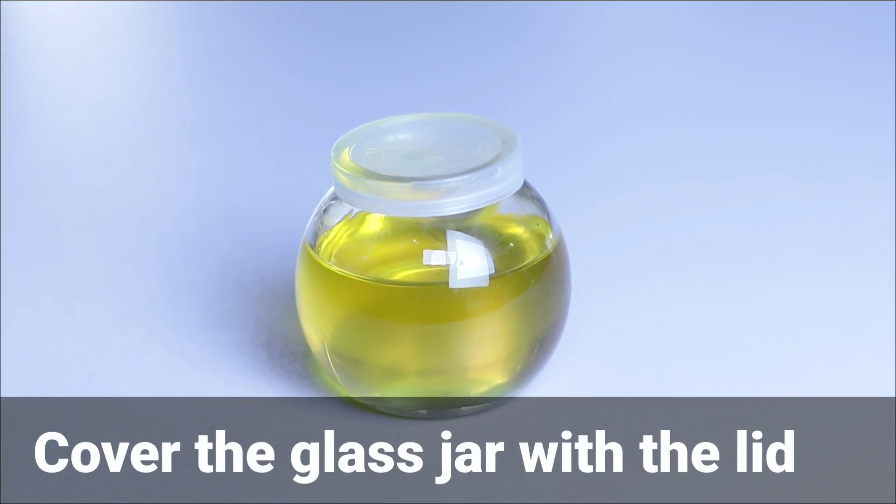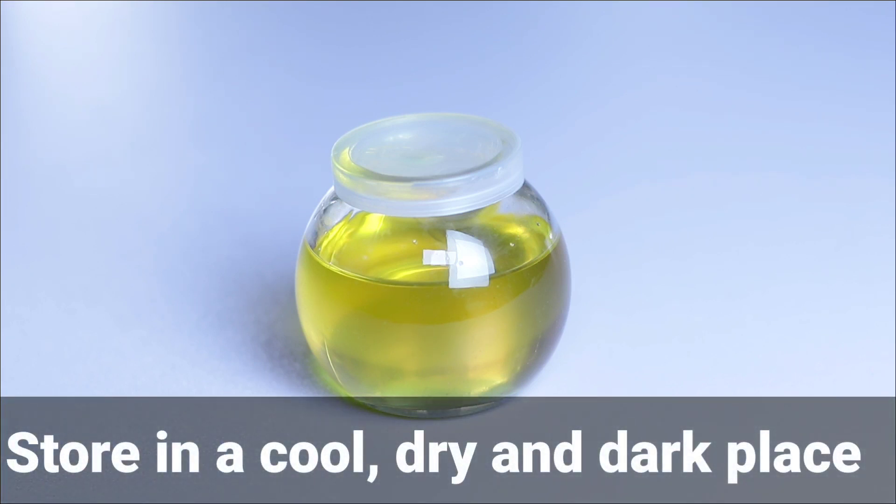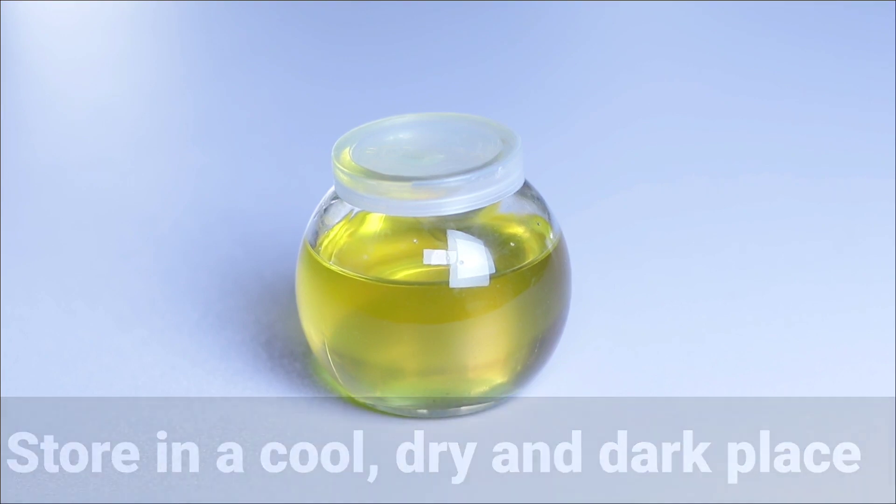Now we have our tamarind oil. All you have to do is cover your jar and store your oil in a dry, dark, cool place. Thank you for watching this video. Don't forget to subscribe, like, share my videos, and click on the notification bell. Bye bye!